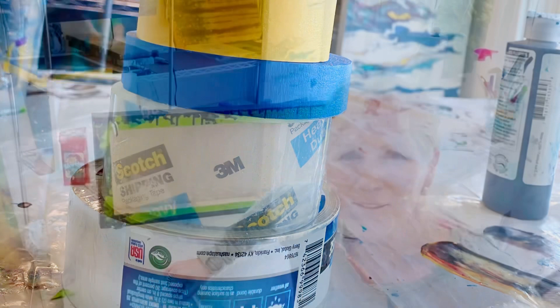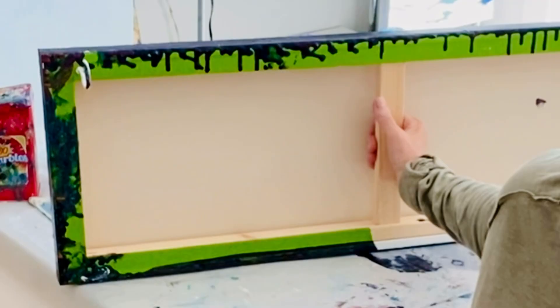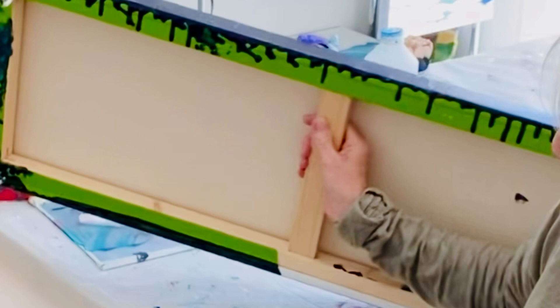Hi everyone, how are you today? We're on to part two. I have to put my paint clothes on, but in the meantime, what I wanted to do is show you the back.